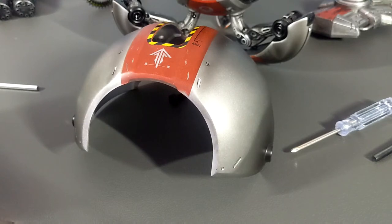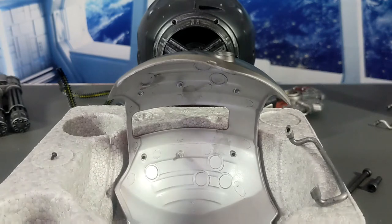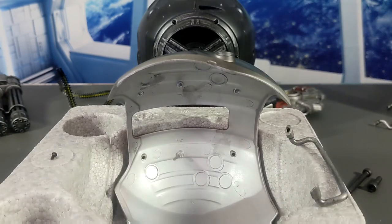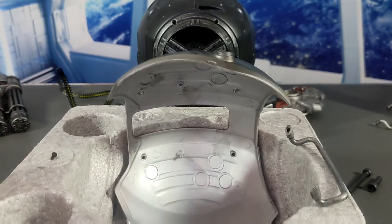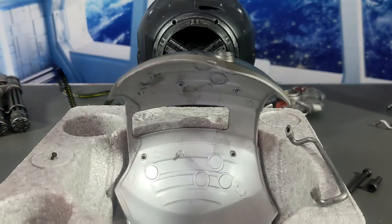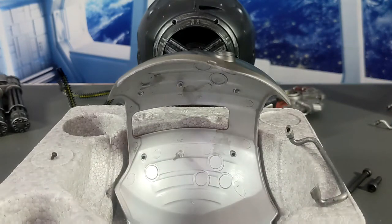I've placed the shell inside the styrofoam from the packaging — a good tip for three reasons. First, the styrofoam holds the shell upright on its own so you don't have to hold it while installing the handles with small screws. Second, the styrofoam has cutouts that serve as a tray for those small screws so you don't lose them. Third, the styrofoam protects the shell from scratches during this part of the process.